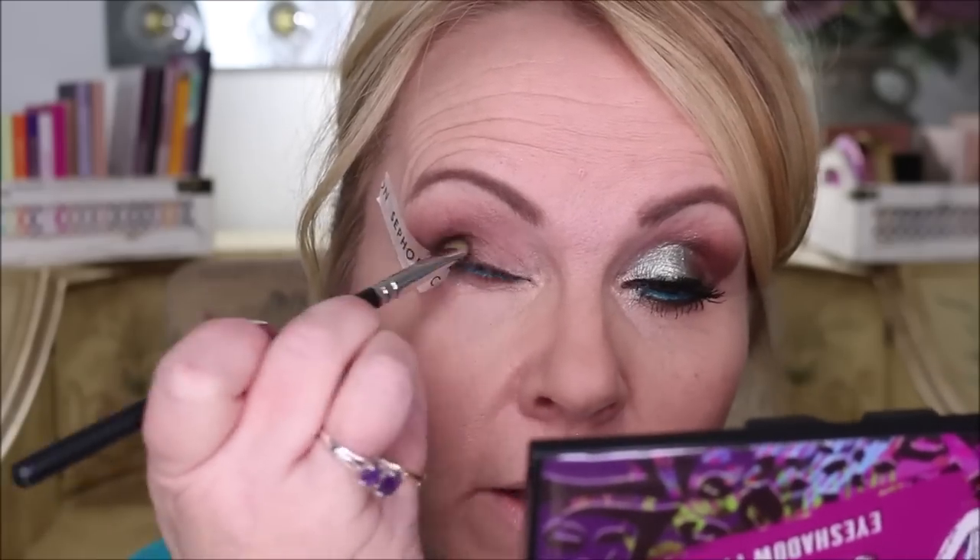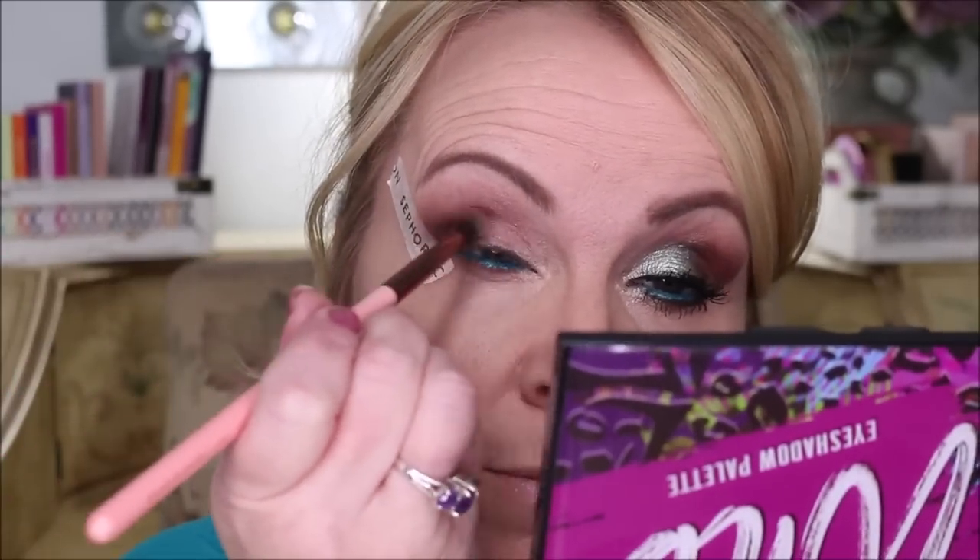Now we're going to push the color right there into the corner of the eye, not going further up yet, so we get a lot of that deep color down there. I'm going to push all that color right into that corner, then go back with the Luxie brush and very lightly pull it out to the tail.